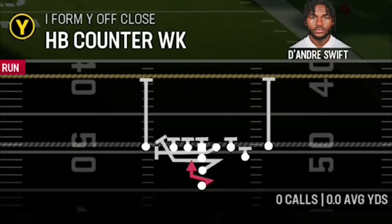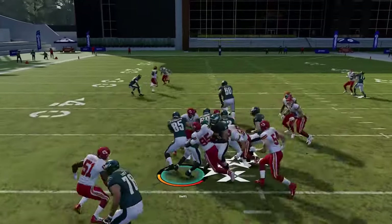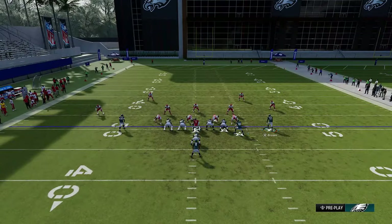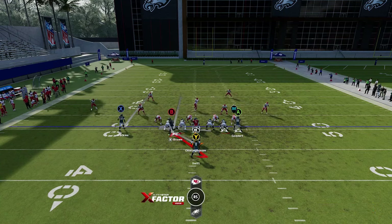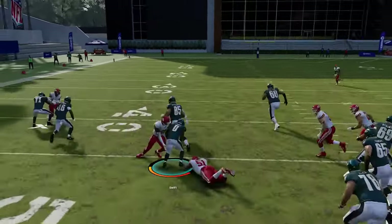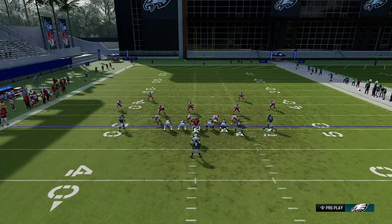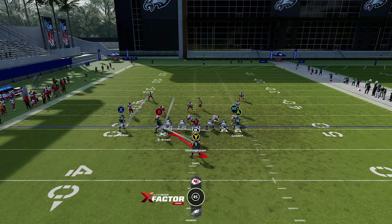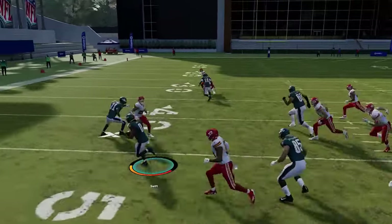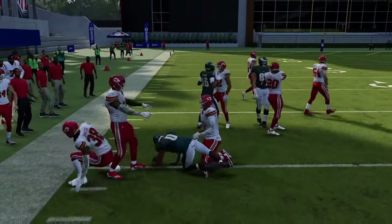The halfback counter weak works best when there's a gap between the tackle and the defensive end. Motioning the receiver across makes a lot of sense since it pulls the linebacker out, slowing their aggressive attack on the run. In man coverage, pulling the defender across creates issues, but those two receivers running fake routes will always be big against man coverage.